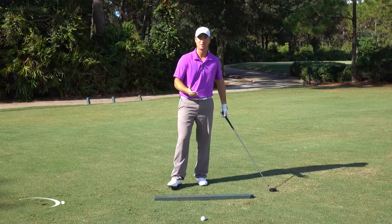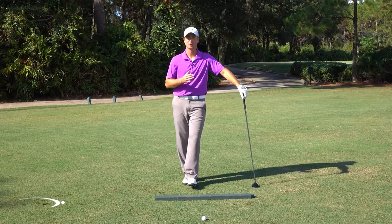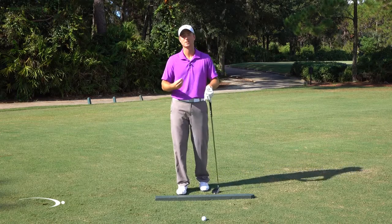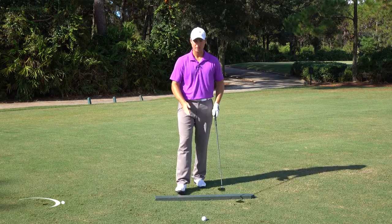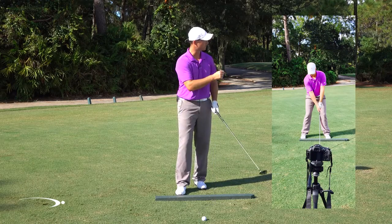Now that we're ready to start videotaping our swing, we want to make sure that we get the camera set up properly so we're going to be able to see our swing correctly and be able to draw some lines on there, just like we do in the checkpoints and the tests that we have in the system. As I'm filming from face on, I want to have the camera about waist high and pointing directly to my chest, or directly perpendicular to the direction I'm going to be hitting.